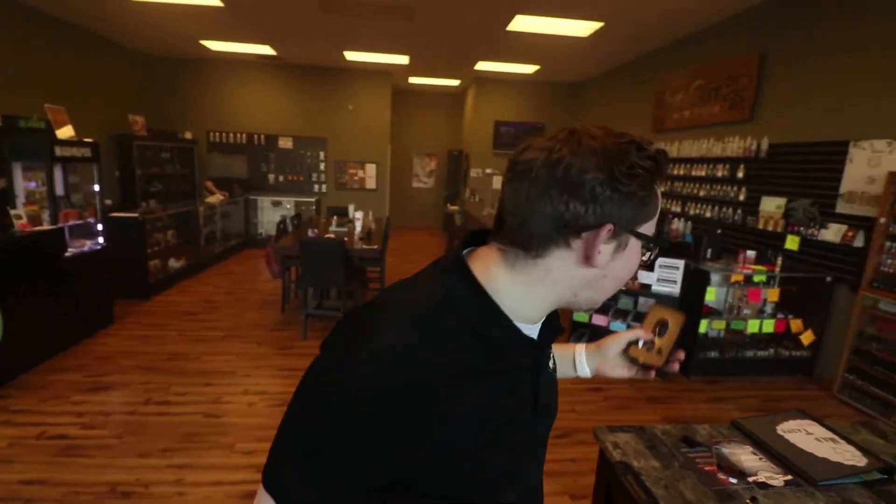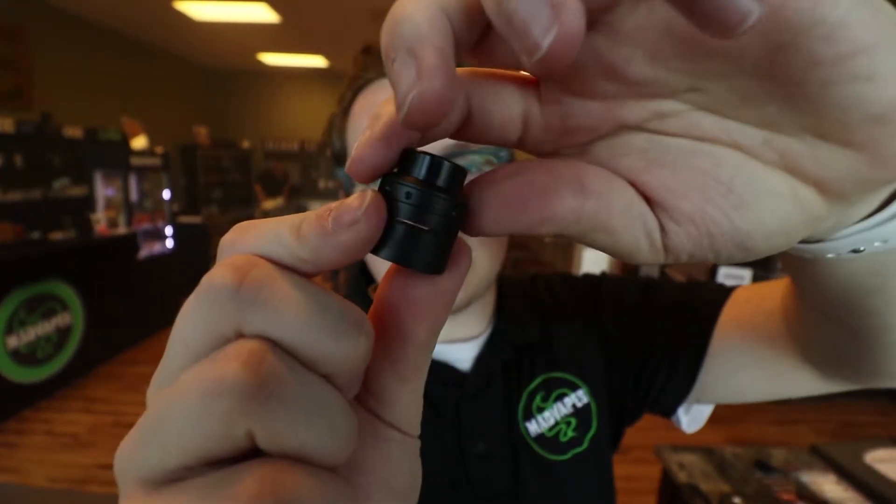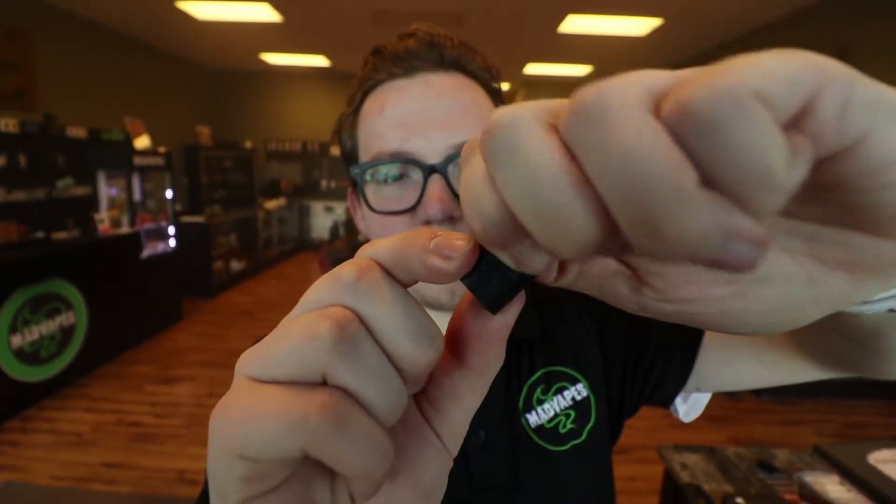Basically the big deal between this and the original Peerless is this little Genesis style tank up under here. It's got that 810 connection drip tip, or chuff cap if you'd like to call it. It also comes with a regular 510 connection where the airflow is kind of slanted and thin, but according to everything I've looked at it performs very well and gives really good flavor.